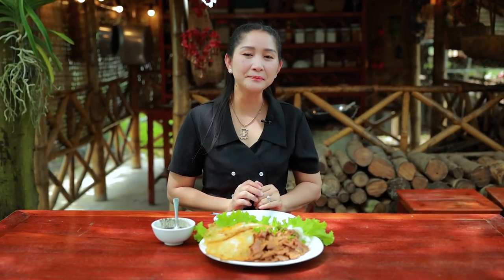It's finished. Thank you for watching, see you in the next recipe. Bye bye!